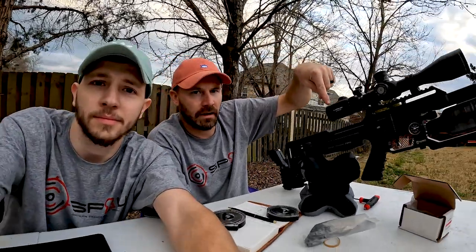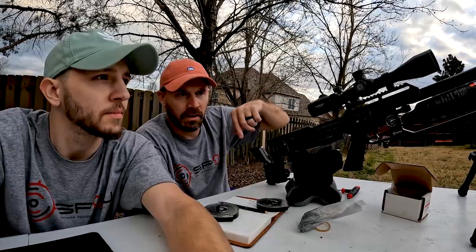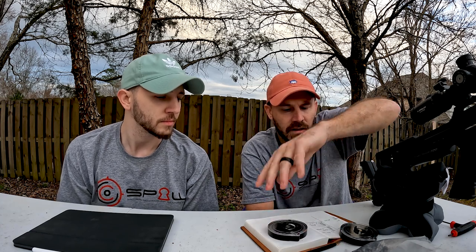What we've done — there's a link in the description to video one — but we just shot it with the exact same tune that was already in the gun. We had an increase of about 18 feet per second and 19 feet per second on the two different slugs. That was without any tuning, just the difference between no slug power kit versus with the slug power kit.